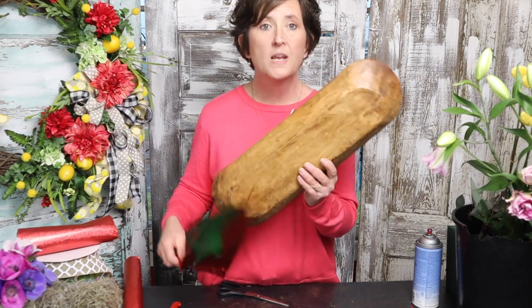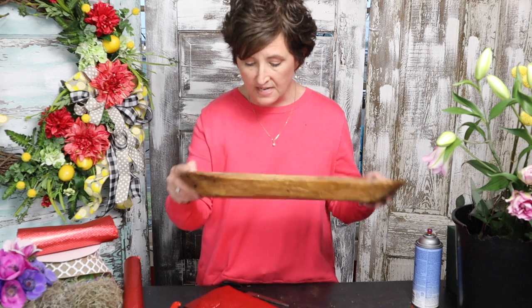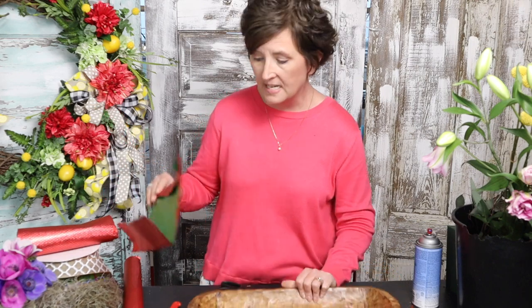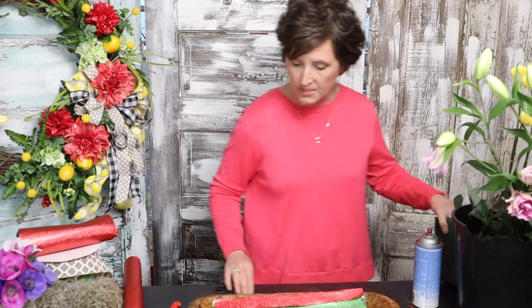This is a wooden dough bowl. We actually got these in — I ordered them in. They're not terribly expensive, $35. That's a great little gift. You can fill it with just about anything. But of course, being a flower shop, I'm going to fill it really quickly with some fresh flowers.